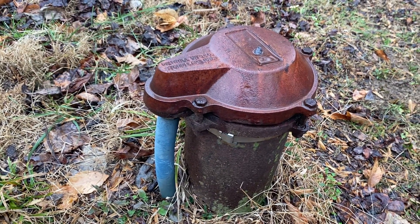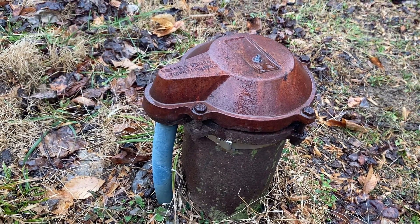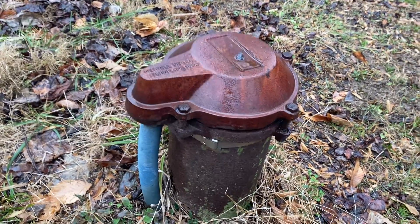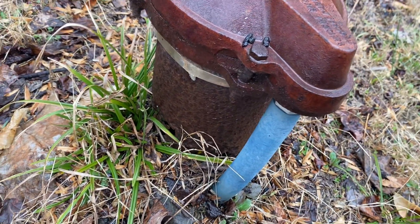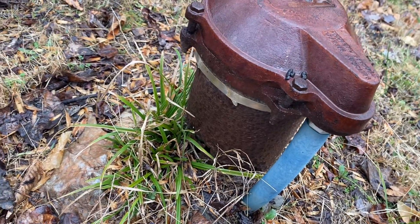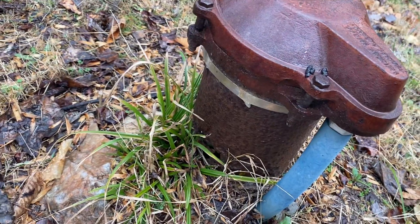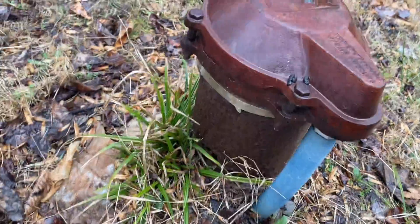You do not want to have an unlicensed contractor working on this because this is your drinking source. The EPA recommends testing your water at least once a year for a bare minimum of bacteria and nitrates. This one came back clean even with these gaping holes, but just because it came back clean does not mean that you should do nothing. Eventually, whenever rainwater, bugs, grass clippings, or whatever get into the well, you're going to run into a bacteria problem. Right now it's raining and we can see there's grass getting in there, which can cause some problems. So just make sure you check your well on a regular basis.